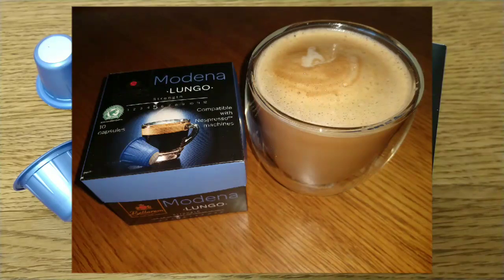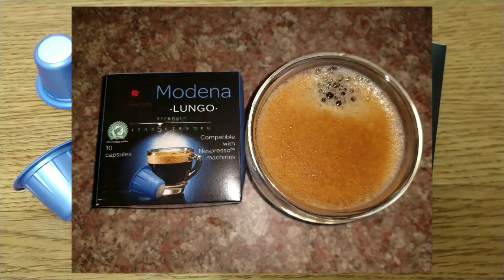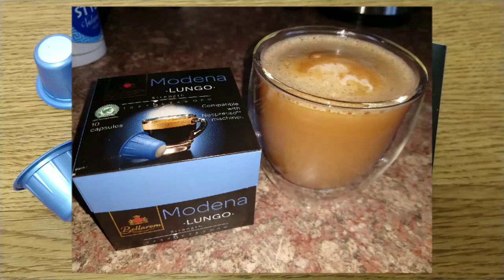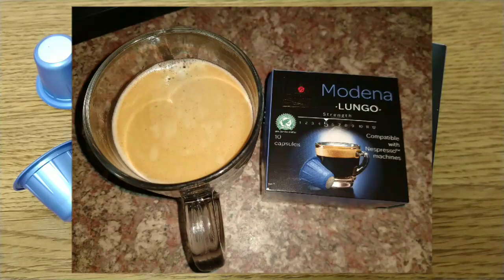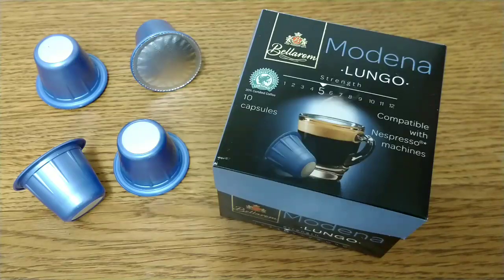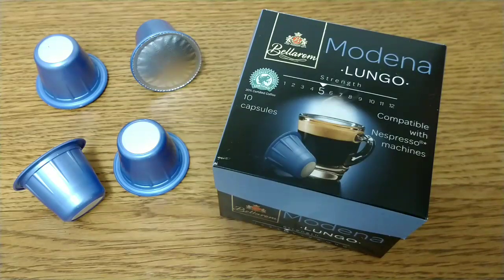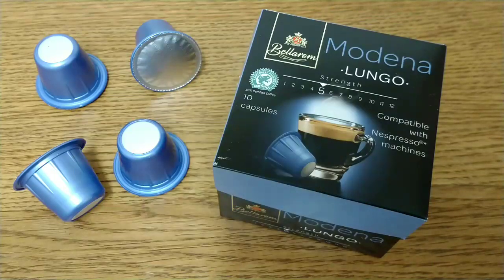Not the greatest coffee in the world but not the worst either. If you're not fussy give them a try, but if you're used to any sort of quality coffee I'd give them a miss. I'd like to hear from anyone who's tried these pods or let me know about other coffees available in Lidl. If you like this video give it a thumbs up and subscribe to my channel for more coffee reviews. Thanks for listening, bye for now.